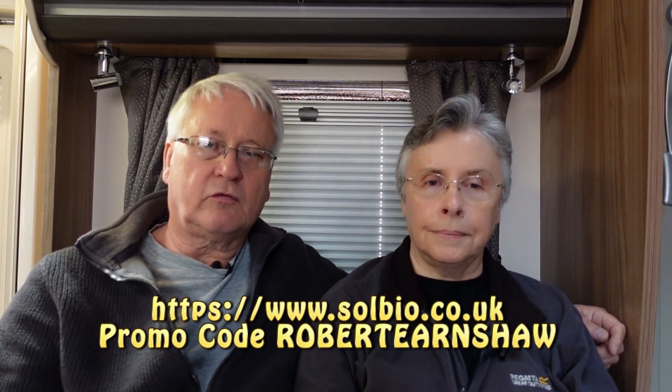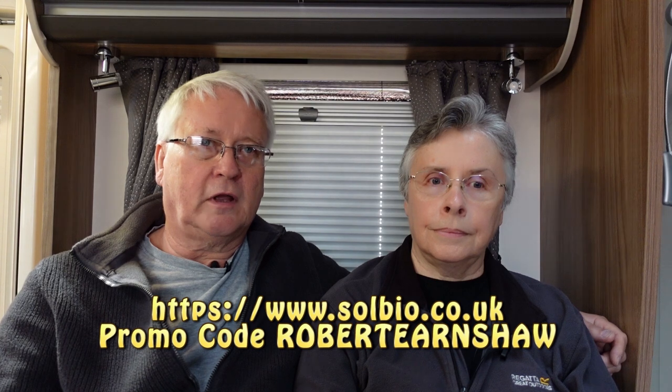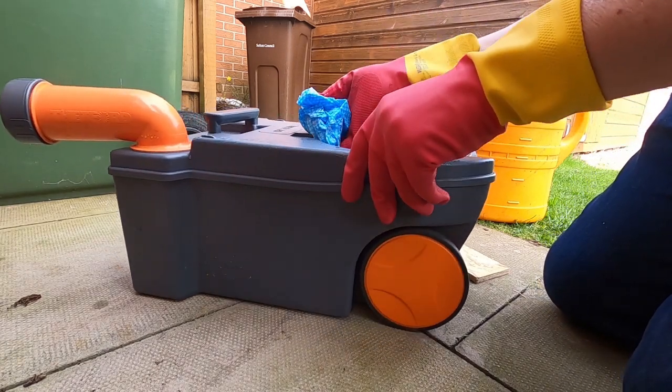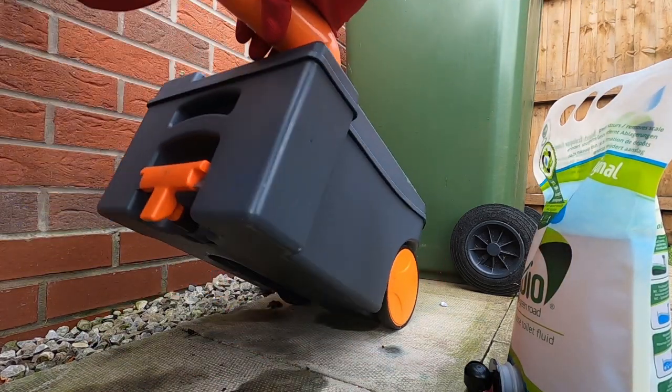We've used this for about a week now. The smell is very nice and the fluid is clear — that was the first thing I noticed. We first used it at Southport and you need to clean the tank out properly before use so there are no other chemicals in there. When we emptied the toilet at Ashwell, it did break down the waste and toilet paper, leaving a clear fluid. It was a bit of a shock at first.